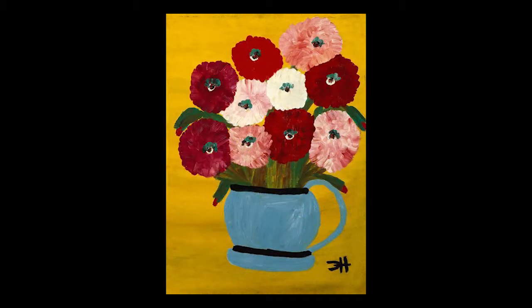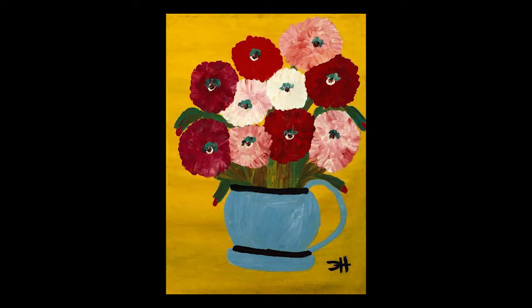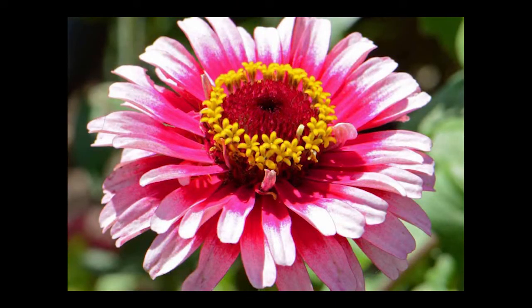The still life that we will be drawing today is inspired by Clementine Hunter's Zinnias. Zinnias are these beautiful flowers that come in all sorts of colors, especially red, orange, yellow, and pink.